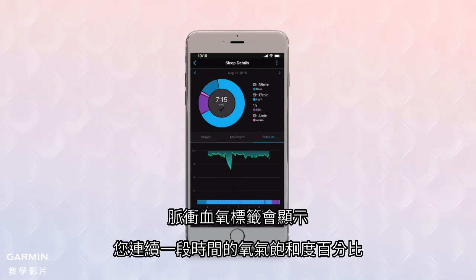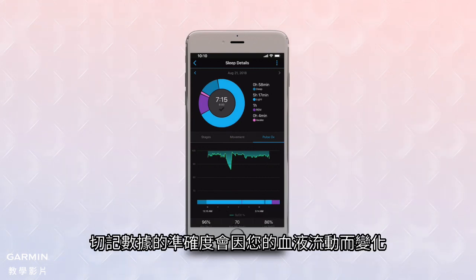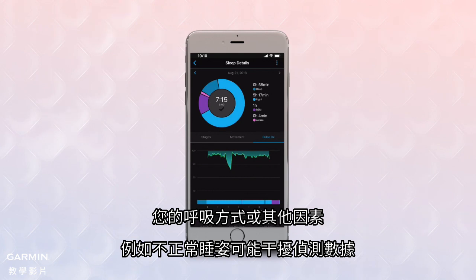The Pulse OX tab will show your oxygen saturation percentages for a continuous window of time. That window will be within your pre-selected bedtime to wake-up sleep schedule. Note that the accuracy of these readings can vary based on your blood flow, your breathing patterns, or other factors such as unusual sleep positions that interfere with the sensor data.